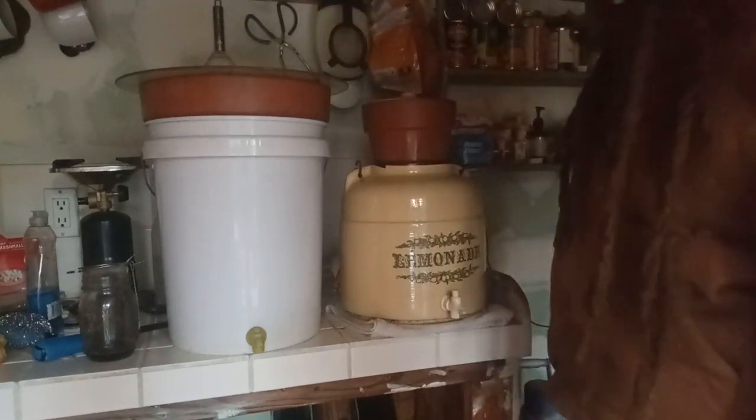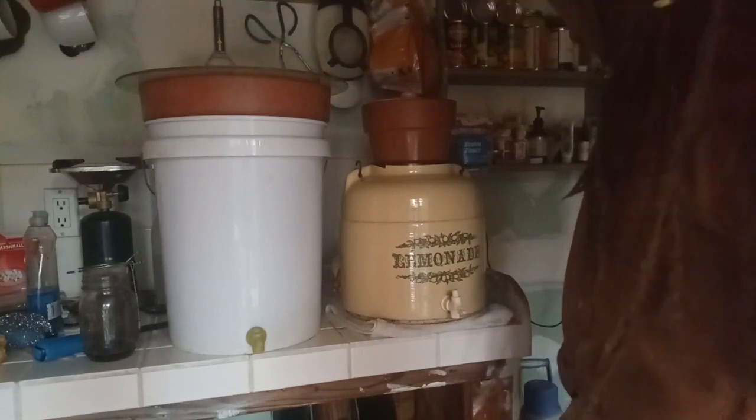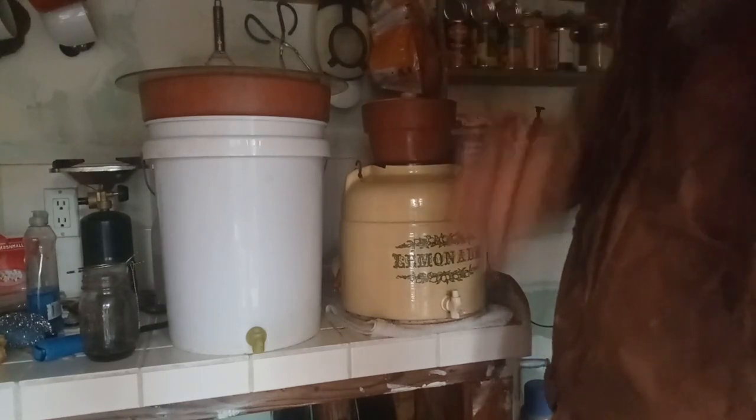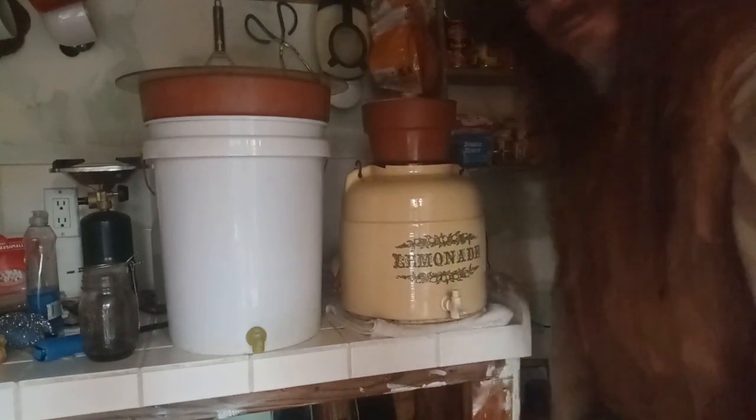Another thing you could do is add some sort of extender onto the pot so you can fill the water up higher, because it's the gravitational force of the water pushing down that increases your filtration speed. That's about it — stay safe, stay healthy, survive. Have a piratical day — make sure you hit that subscribe button!